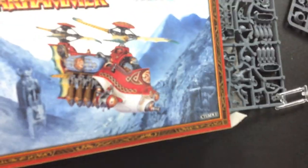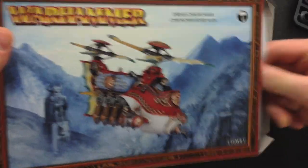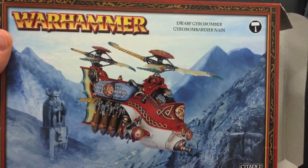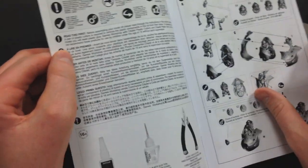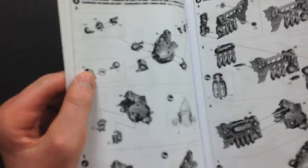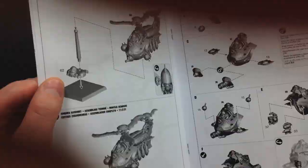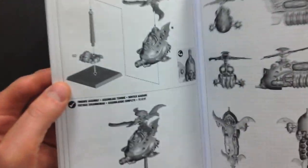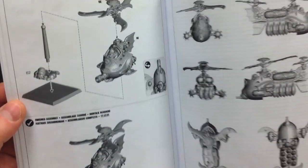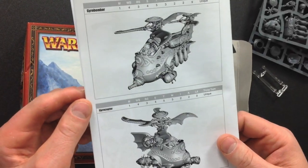Let's open this up and take a look at each separate sprue. We've got an instruction booklet in here with many pages. There are at least two ways to assemble this kit, plus some extra different weapon options. I do like that they include this — with plastic multi-part kits it can be really confusing sometimes depending on the number of pieces, so the more detailed the instructions, the better.